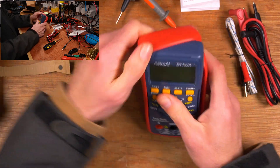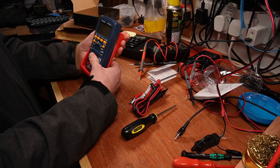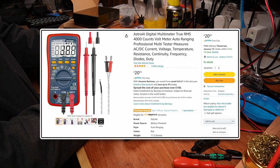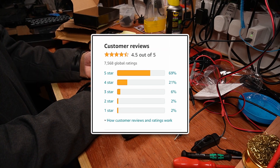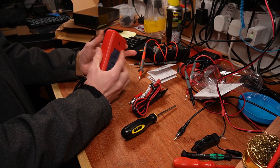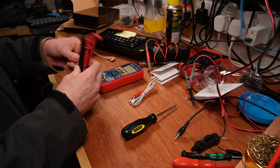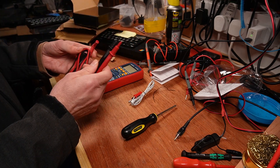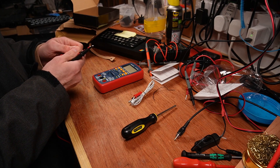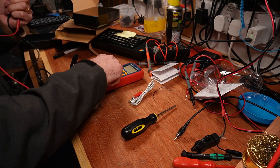It feels cheap — it was just over £20 — but it had really good reviews and you don't have to spend a lot. I don't need a Fluke or an EEVblog multimeter. I don't do precision electronics. I just want to know if something has continuity, a rough idea of resistance, whether a diode is broken — just the basics. Oh, it's got a range select — excellent.